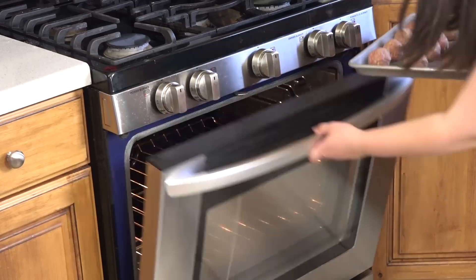Put them in the oven for 20 to 30 minutes. We like our meatballs to be on the crispy side so I usually go the upper end of the time range.